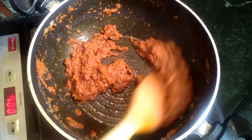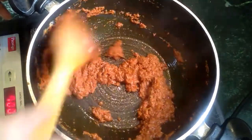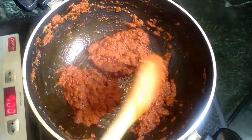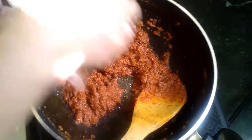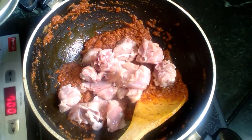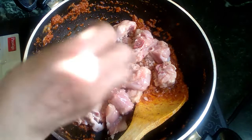I will use the chicken powder and add the flavor to the gravy. I will add the masala to the chicken. I will add 1.5 kg of chicken.